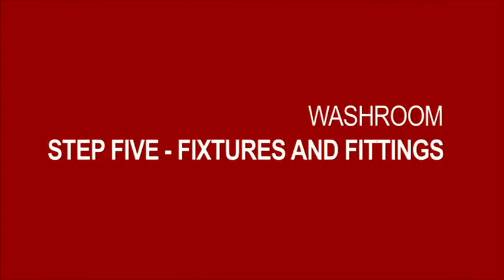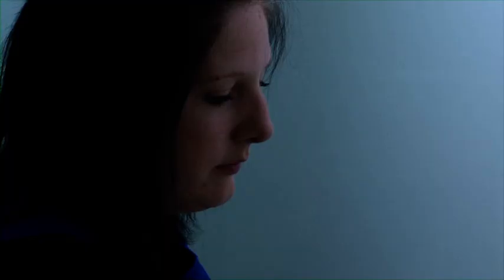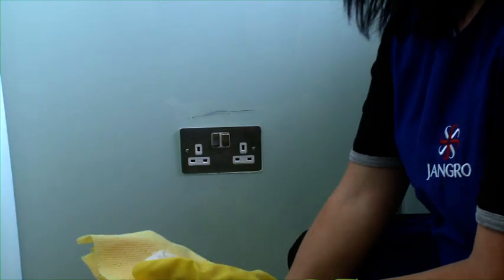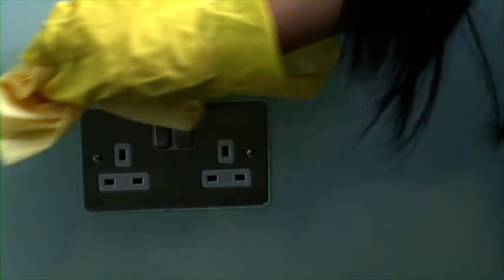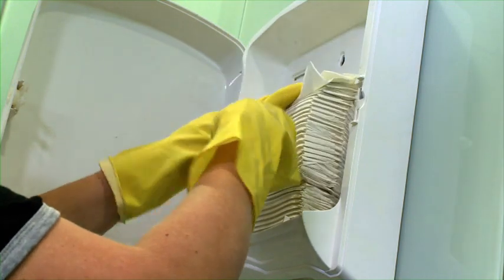Now onto Step 5, which is to clean all fixtures and fittings, which includes hand dryers, light switches, sanitary boxes, toilet roll and hand towel dispensers. For any marks, put the product on the cleaning cloth, and take care not to wet any electrical contacts. And once the dispensers are clean, it's probably the best time to refill them.